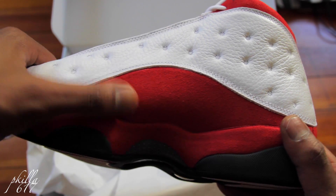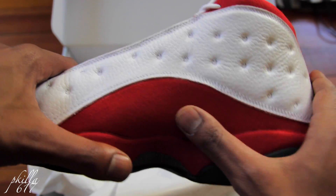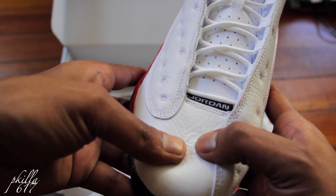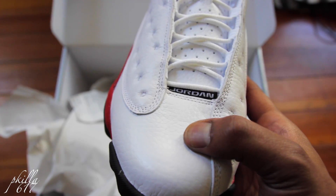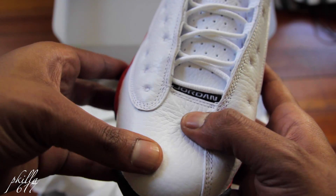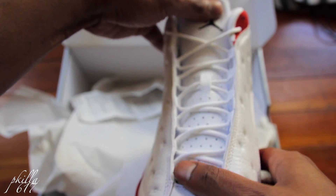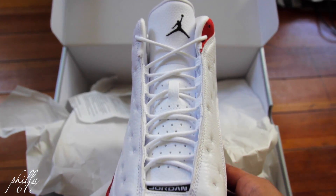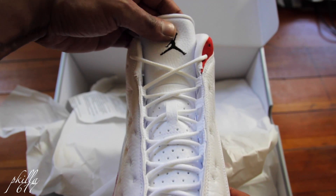The suede doesn't change too much, but it's still a nice suede. Let's go to the front — you got full grain leather right here. It's nice though, nice and soft. Got your white tongue and your white laces. Nice and plush tongue right here on top.